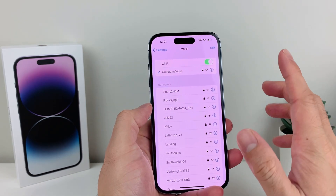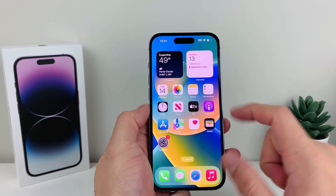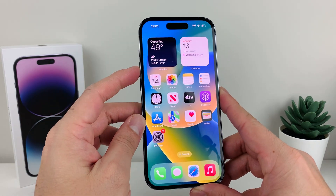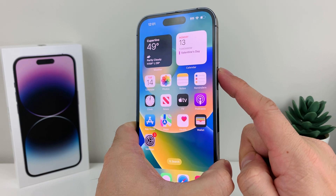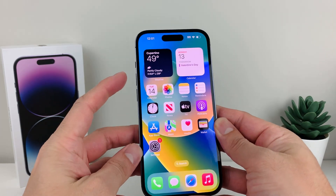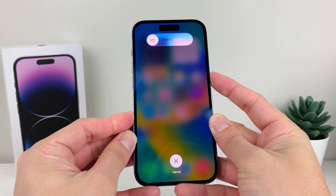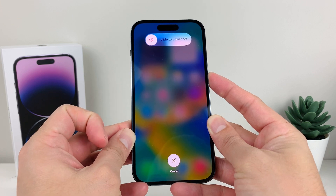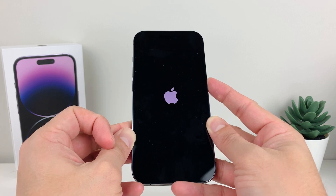If you're still having issues, the next thing to do is a force restart of your phone. To force restart your iPhone, press and release the volume up button, then press and release the volume down button, then hold the side button on the right-hand side until the screen goes completely black and the Apple logo reappears — then let go. So: volume up, volume down, then hold the side button. Don't slide to power off — that's just a normal shutdown. Wait for the Apple logo to reappear, then let go.